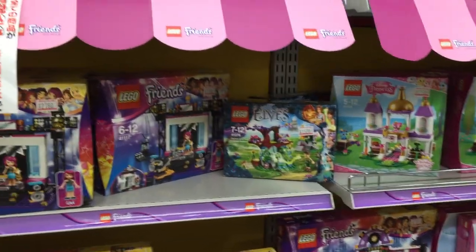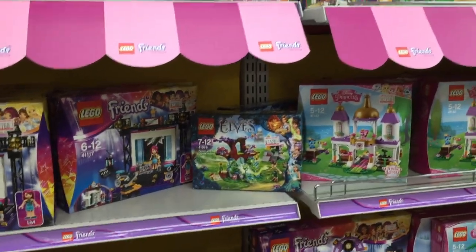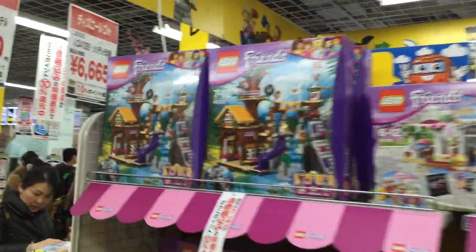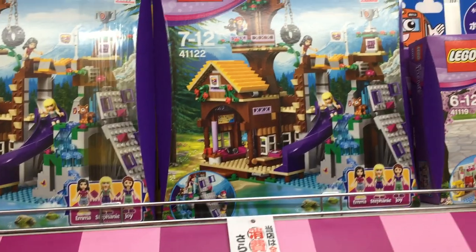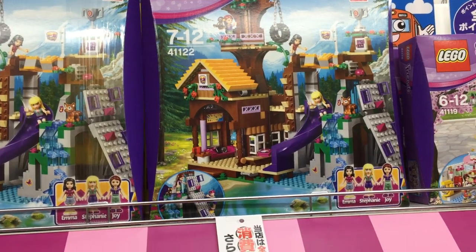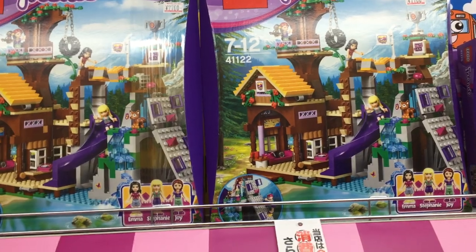Elves is another one — Elves and Friends are very close to each other. Elves, however, is more outdoor, which is kind of why I like it a lot — I get a lot of outdoor stuff. There's a new set that I really like: this treehouse set from Friends. It's a lot more than the city set. The city set is pretty tame, and the price comparison shows the Friends set to be much better.